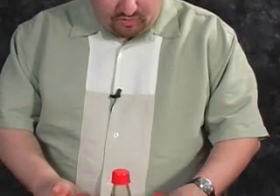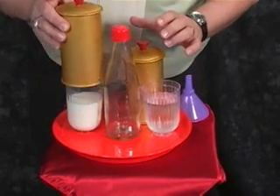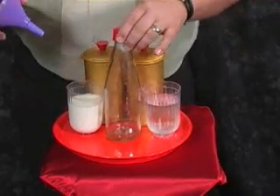The milk and water separation — it's a completely baffling transposition of two liquids. You're wondering what you're getting? This is it. You have one container that's got water under it, one container that has milk under it, and a bottle.